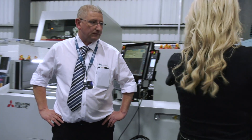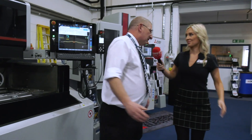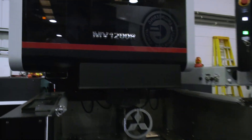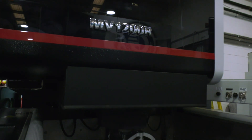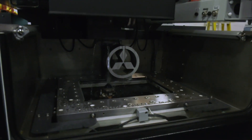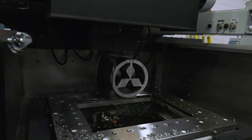Moving from this machine to the next one — we move up to the R-level machine, where we're building things up a little bit more. We have a four-sided enclosed table and tubular drive in the UV axis, and the surface finish capability comes down to RA 0.2.